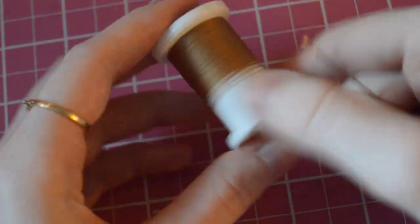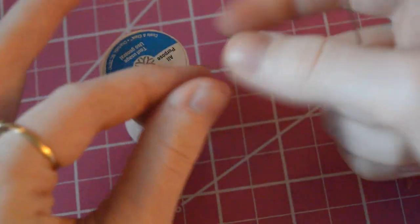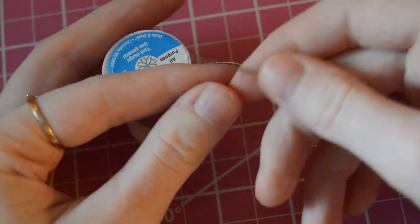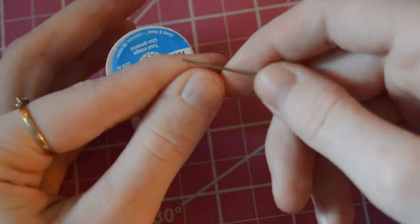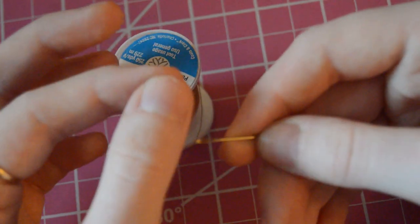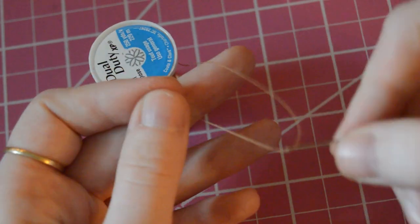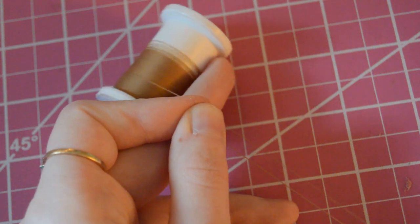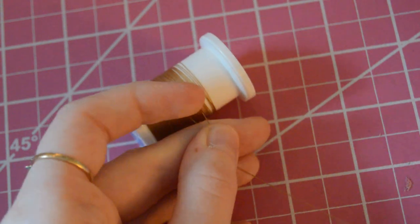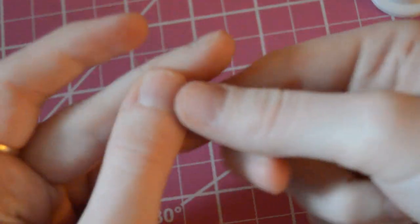Here's everything cut out, and I'm going to show you guys how I thread the needles. Keep in mind I'm looking through a camera while I do this, so I miss a couple of times — I'm normally a lot better than that. There's also a tool to help you thread the needle if it's hard for you; I don't remember what it's called but it usually comes with sewing kits.